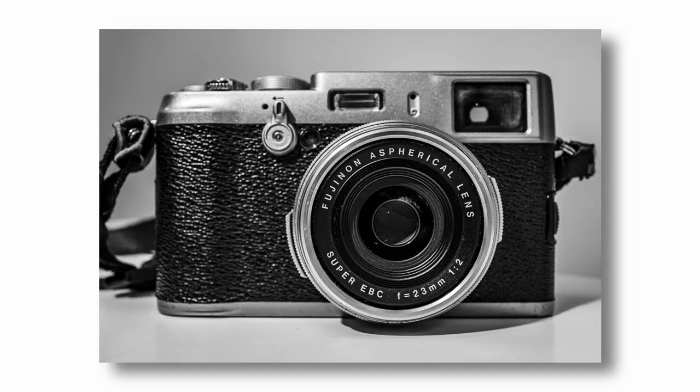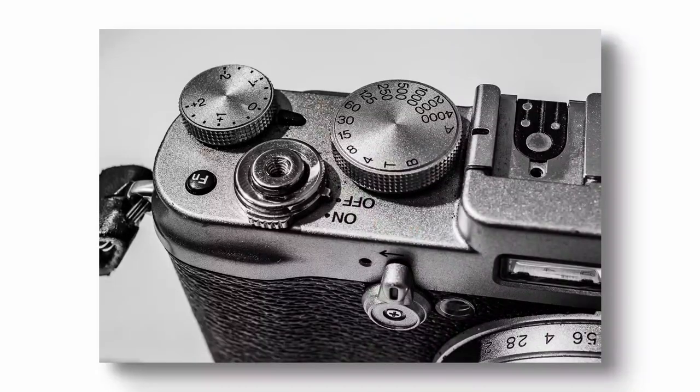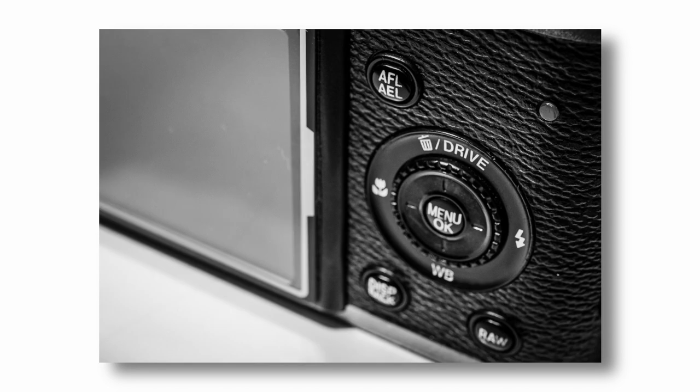Look at it — it's absolutely gorgeous, a thing of absolute beauty. Unfortunately after a while of using it, I didn't use it that often because working in the newspaper I was using Canon DSLRs, Nikons, all sorts of cameras. When I did use it, I found that although I love the idea of it, it really wasn't suiting my style. The dials on top, particularly the exposure compensation dial, turn so easily and I was getting a hell of a lot of blowouts.